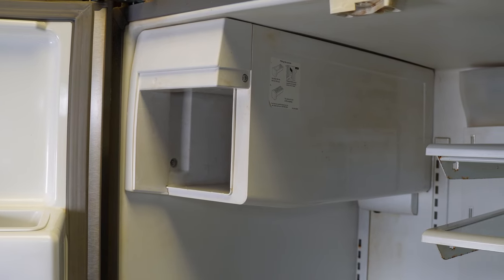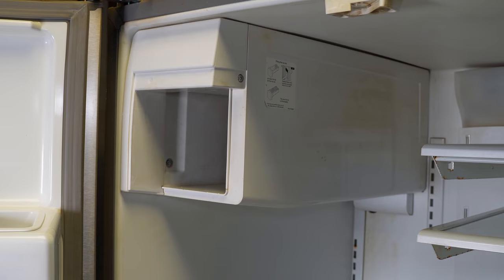Once you've done these two things, maybe it's fixed your ice maker, which would be great, but oftentimes the problem just simply comes back. So let's dig deeper into the Frigidaire ice maker system and work a little bit more on these fixes.